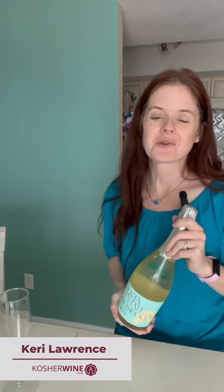Hi everyone, this is Keri with kosherwine.com, one of the wine consultants, and today I'm going to show you how to properly open a bottle of sparkling wine.